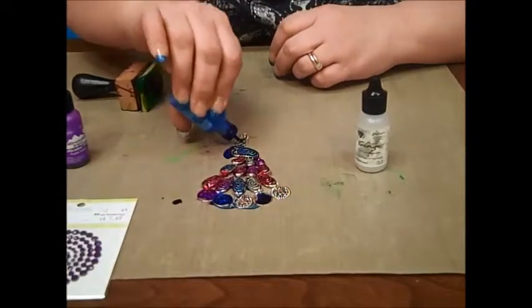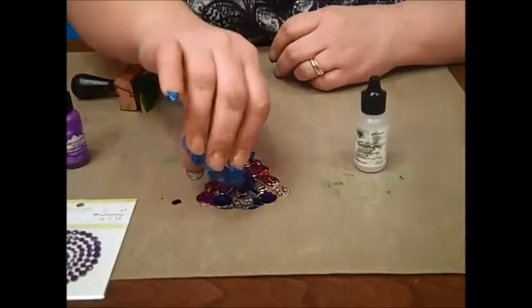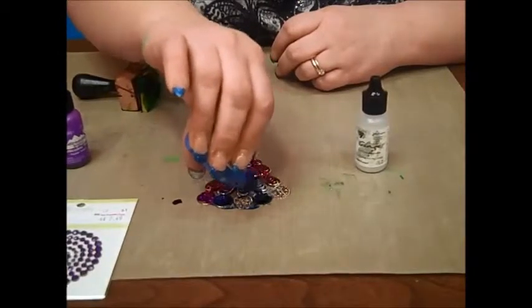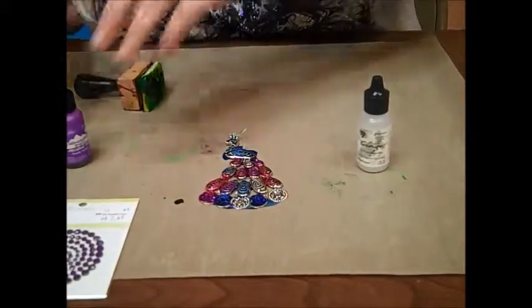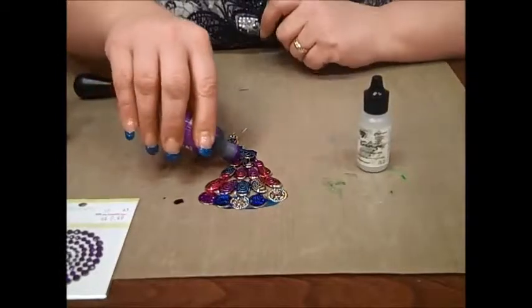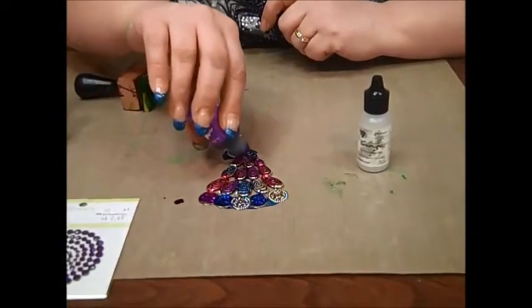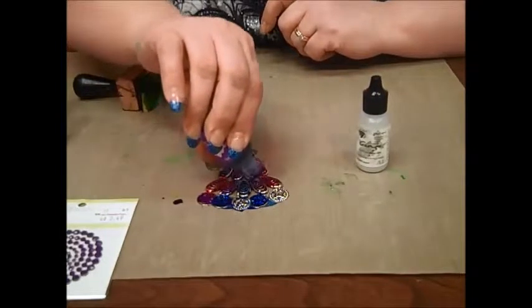I'm also going to flip this peacock over when it's dry and do the backside. Alcohol inks dry very quickly — it should be dry in about 10 minutes. If you're impatient like I am, feel free to use your hair dryer or heat tool to help it along.